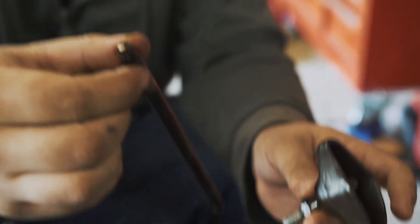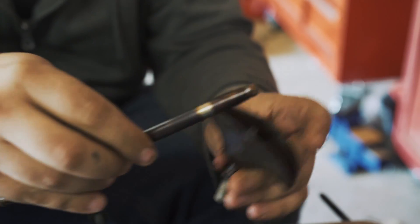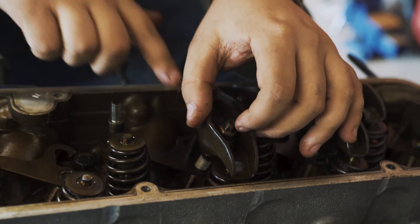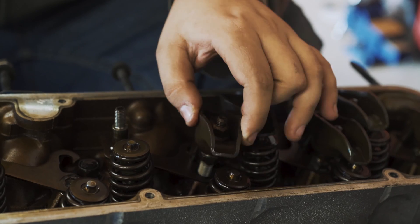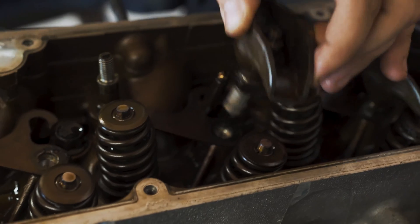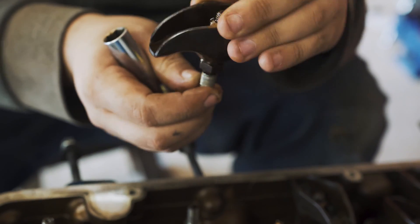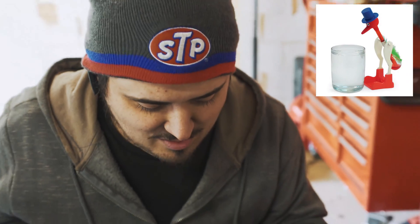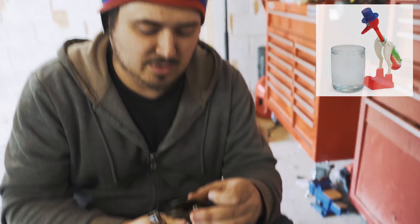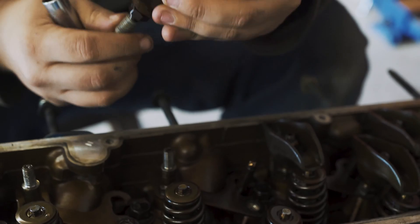This right here is your push rod, and what it does is push on the back of this rocker arm — so this is called the rocker arm. The rocker arm sits down in here, and as the push rod comes up and down from the cam lobes it pushes this to push down on the valve to open and close it. You can imagine it like one of those little drinking bird toys that bends over and gets in the water and sits back up — it moves back and forth with the push rod pushing it up and down. That's how it works.